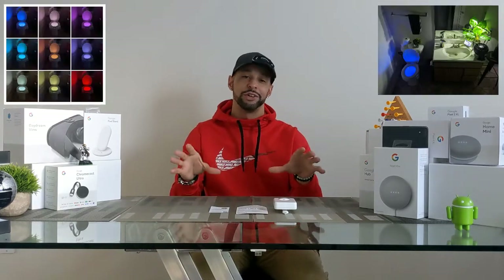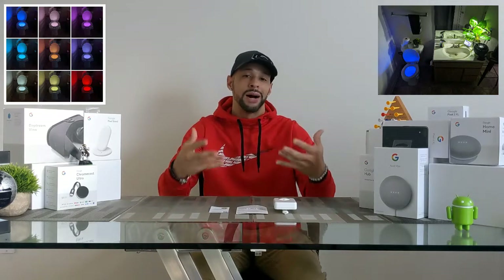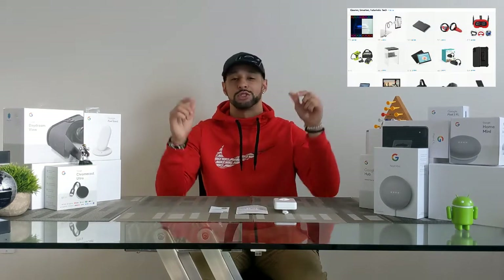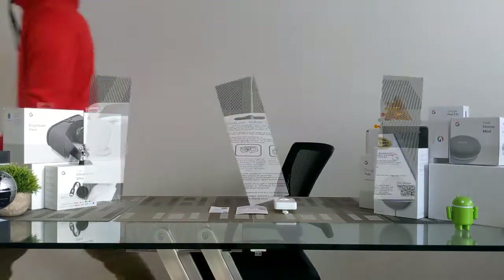It serves as a nightlight for children. Believe it or not, the lights are also soothing and it gives any bathroom a more modern appearance. This item comes in at about $15 and can be found at the Amazon storefront link in the description below. All things said, let's go ahead and get into it.